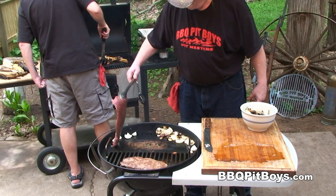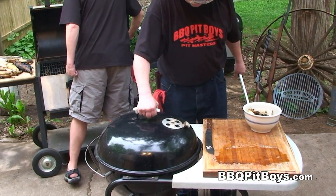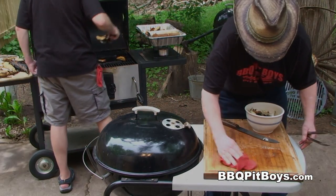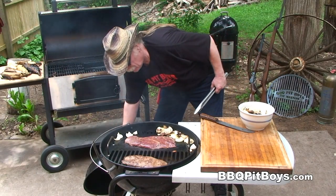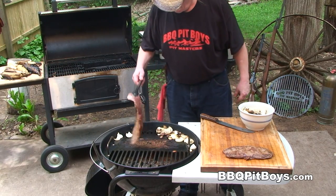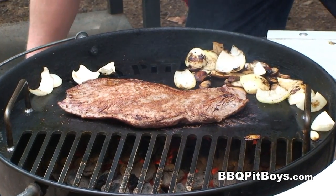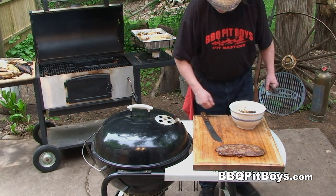We'll throw the next one on. Another minute or two has gone by and we like to eat our steaks rare — especially a good cut of steak like this flat iron — but you can cook it the way you want. We're going to let that steak rest for a few minutes.